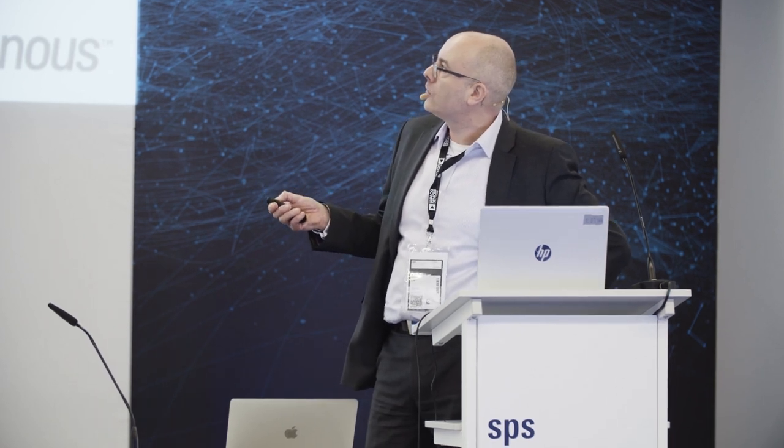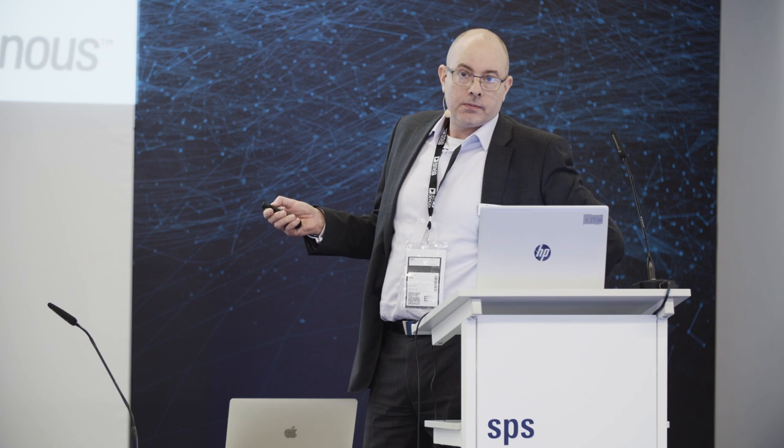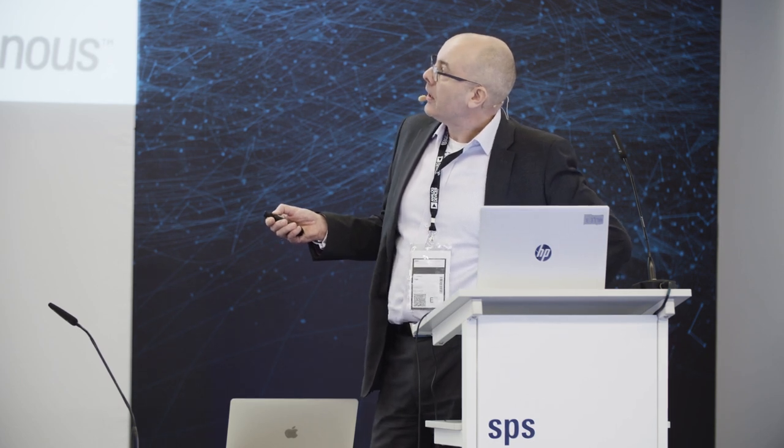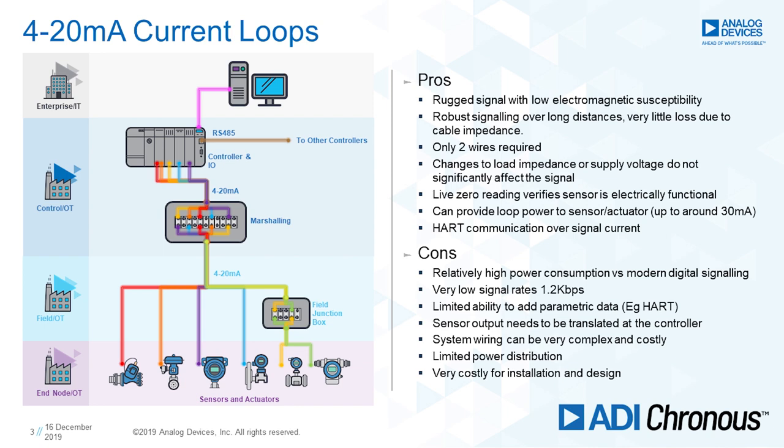Walking through the architecture: the enterprise IT domain talks to your controller — PLC or DCS. The controller has I/O cards, which are fixed function: analog input, analog output, possibly some digital. Then you have 4 to 20 milliamp connections to what's called a marshalling cabinet. The marshalling cabinet takes field signals coming in and routes them to the correct portion of the control cabinet. Out to the field, you're running 4 to 20 milliamp cables — could be several hundred meters up to a kilometer long, twisted pair. Each sensor has to have a wire going back to the marshalling cabinet.